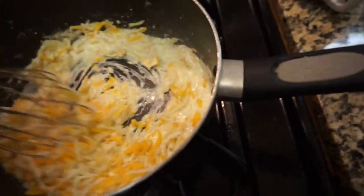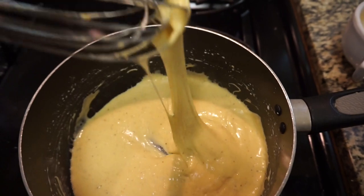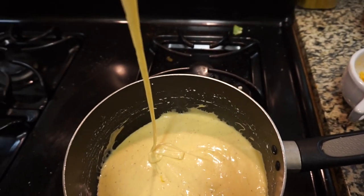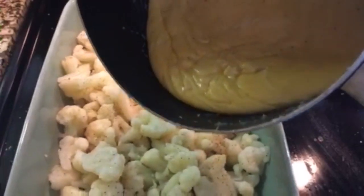This is the consistency that I like. If you want it to be a little bit thinner, add a bit of chicken broth. Next, you're going to add your thawed cauliflower in an oven-safe dish.